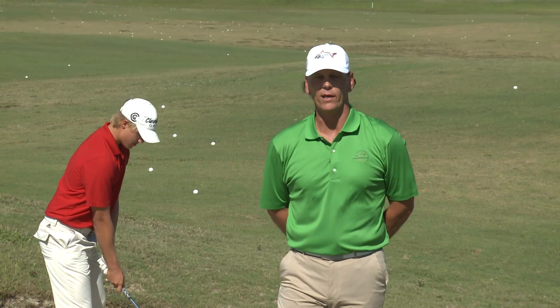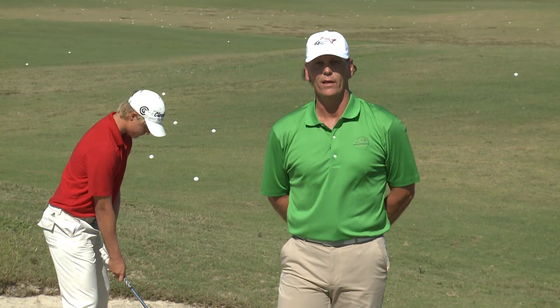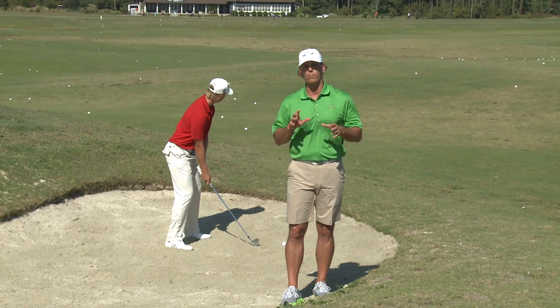Welcome back to Endless Golf. My name is Scott Shogue, Director of Golf at Greg Norman Champions Golf Academy in North Myrtle Beach at Barefoot Golf Resort. Today I'd like to give you a little tip on long fairway bunker shots.